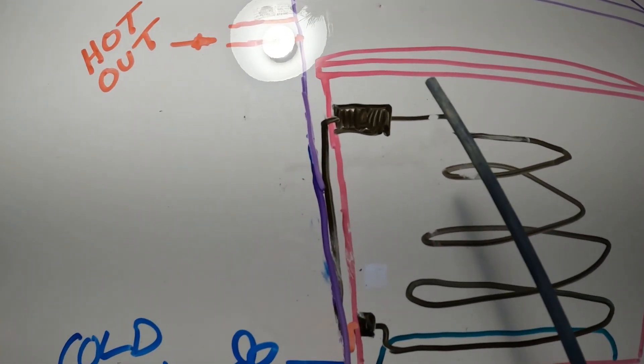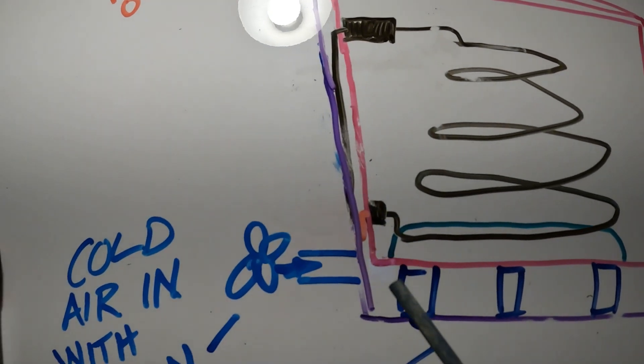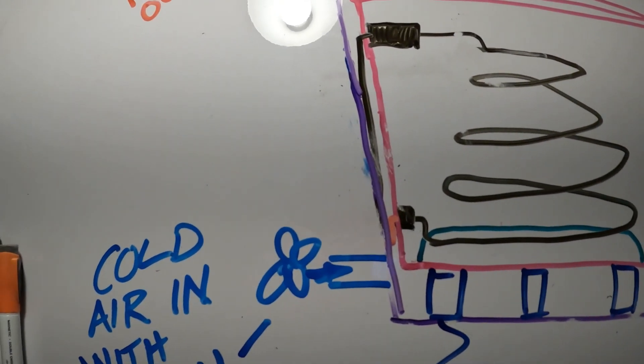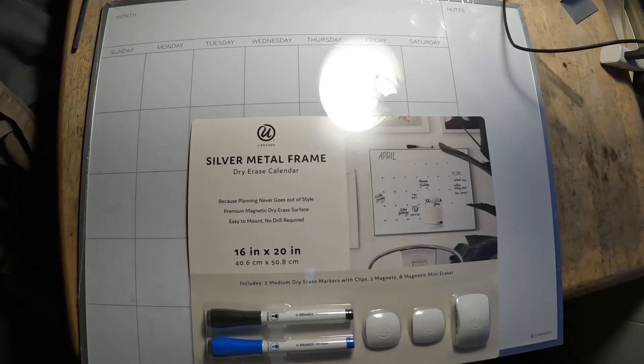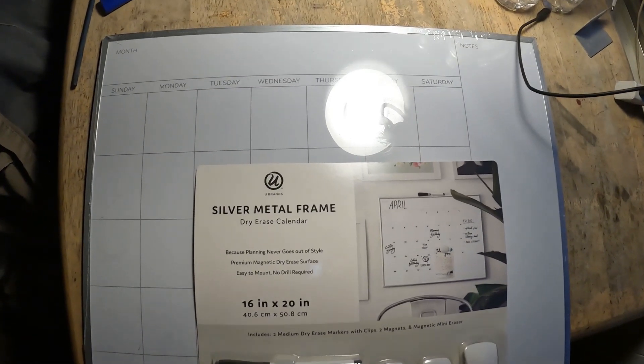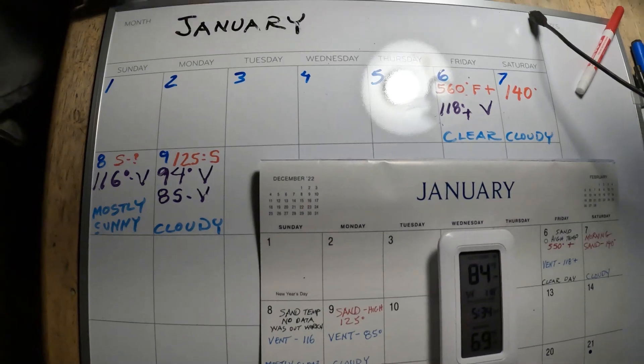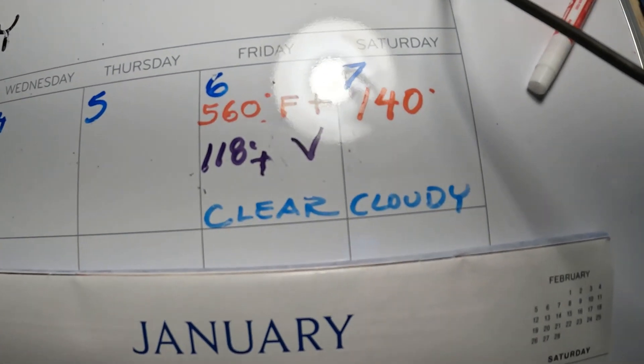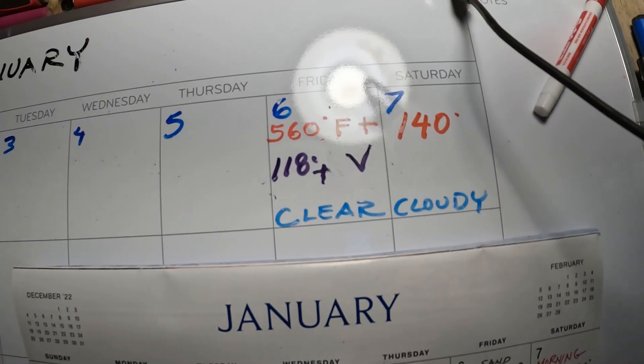When you wire this up, it doesn't matter if you have the positive or negative — it can be either way, either end makes no difference. It's time to start keeping track. I've got a little calendar going here.